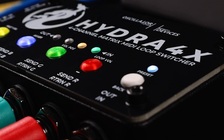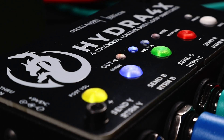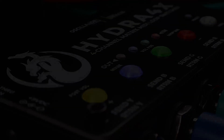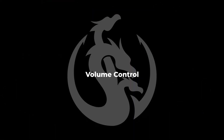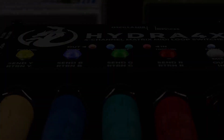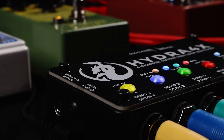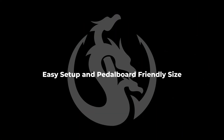This is the brand new Hydra 4X. It's a MIDI control matrix loop switcher with four mono loops. It has two volume control blocks — one is reorderable like a fifth loop, and the other one is fixed at the very end. There is also a mixer that is used for trails and parallel loops. The Hydra 4X is by far the smallest matrix loop switcher on the market.